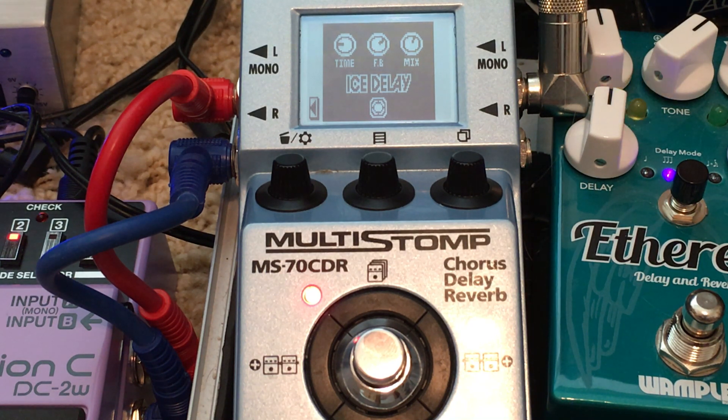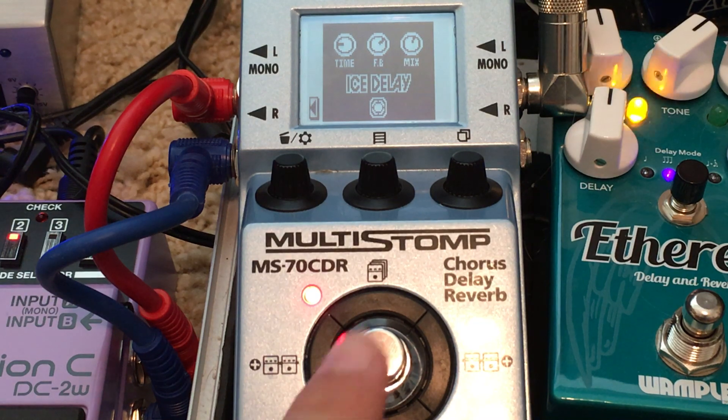I just threw on a slight drive. I don't know if you'll be able to hear it, but I'm hearing some extra little undulations and things that the overdriven notes are providing that weren't there before. I'm going to do more of just a boost. This is a pretty loud patch, by the way, so you may want to adjust output volumes.